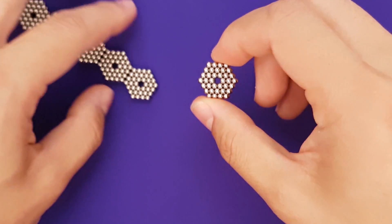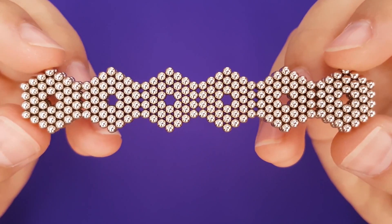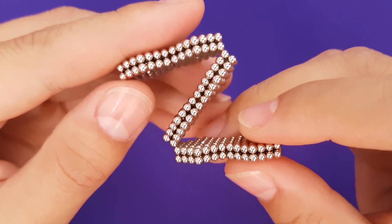Let's make a pillow cube. We'll need 12 hexagons, each made of 36 magnets. Once all the hexagons are created, stack them 6 tall.